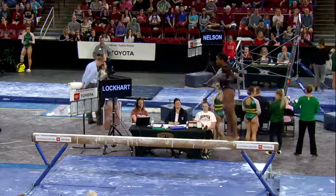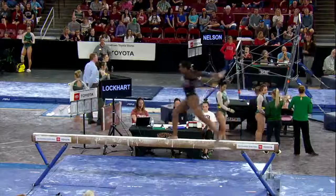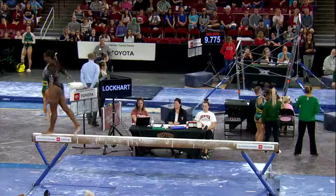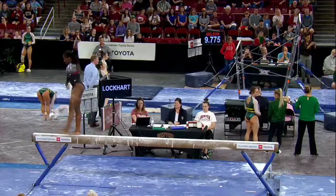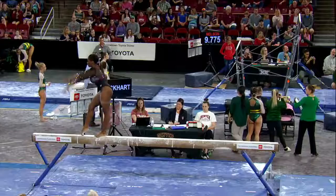Again, big adjustment for her coming into college as of December. Scissor split leap into another leap. Slight little wobble there, but she's able to hold on.